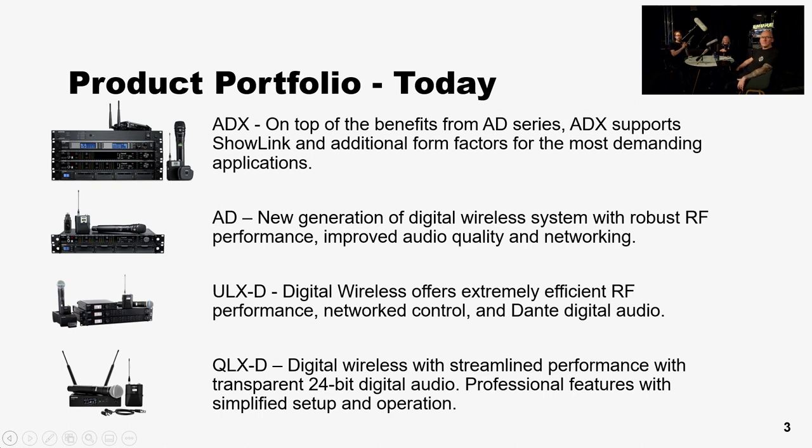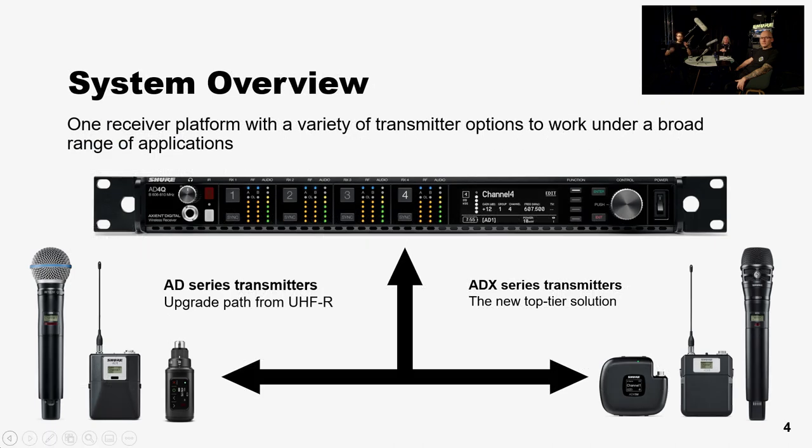Looking at the transmitter ecosystem: on the left are the standard AD transmitters, sending data in one direction from transmitter to receiver — as it's always been in UHFR but now with digital modulation. On the right are the more expensive ADX transmitters, which have the ability to be remote-controlled through the ShowLink system. That means we can control all parameters of the ADX transmitters remotely, including frequency itself — so if the system gives an interference alert, we can move those transmitters to new frequencies even in the middle of a performance. To be clear, the AD3 plug-on we're discussing today is an AD-level transmitter and does not have the remote control function.